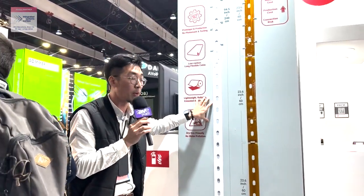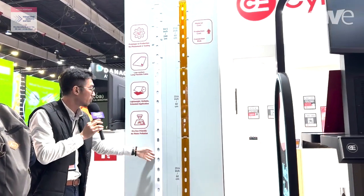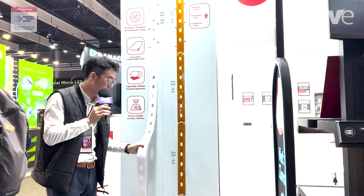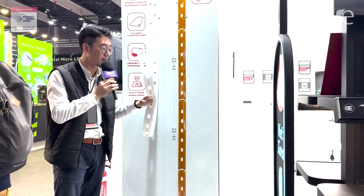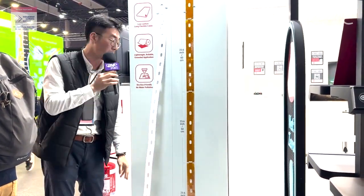Also, since we have the roll-to-roll production, the length can be extra long. The product can be flat, can be rolled, can be flexible — anything you would like. It suits different applications.